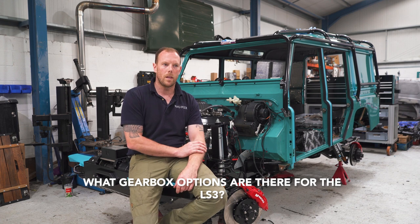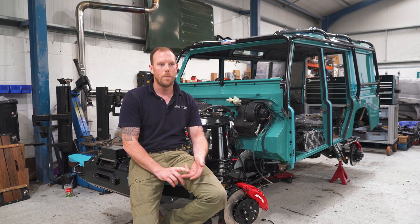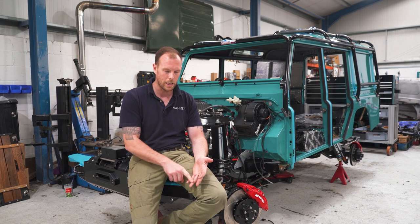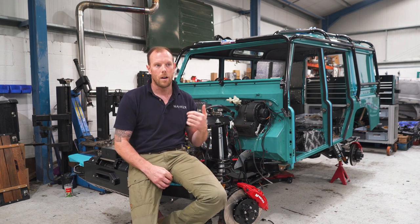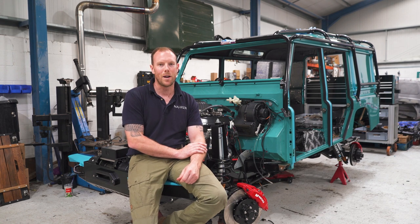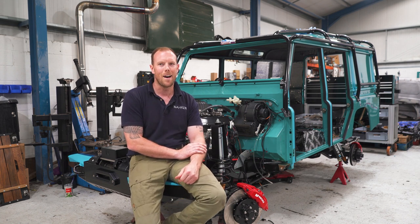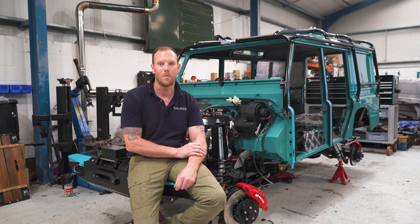What gearbox options are there for an LS3? We've got a few: the eight-speed auto, the six-speed manual Tremec for those who really want a thrill-seeking Defender, and the six-speed auto — which is what Ethos has, what our Fender's got, what Cerberus has, and what this build behind me has. That's the most favourable option. And the last question: I'd like a 90 for my 30th — how are you going to spec it? That's Yasmin, the other half. She's been badgering me. She saw some expensive seats the other day and said, 'Dave, can I have those?' What she doesn't know is they cost £9,000. Expensive taste — I know from buying that engagement ring.